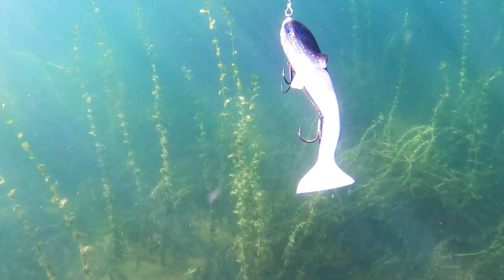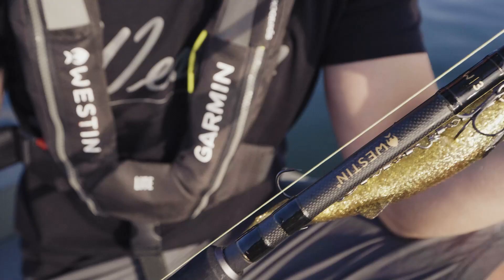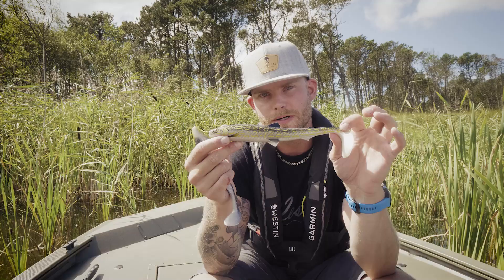The 24 centimeters is more of a big fish magnet, so when you're looking for a really large pike, the 24 centimeter Bultis won't let you down.